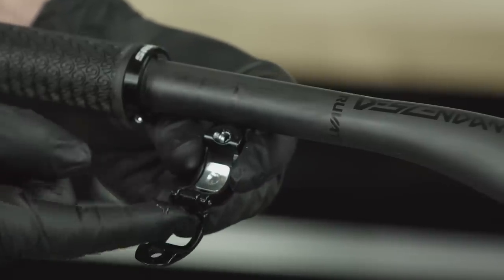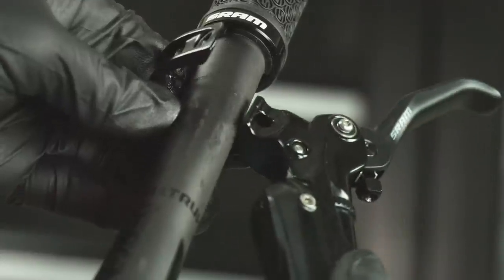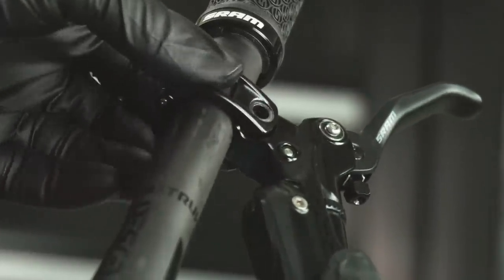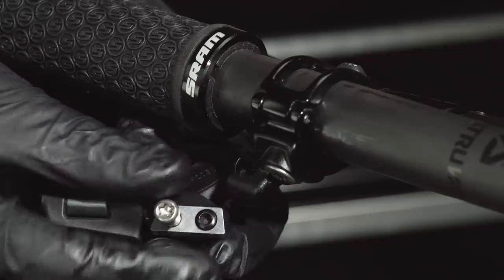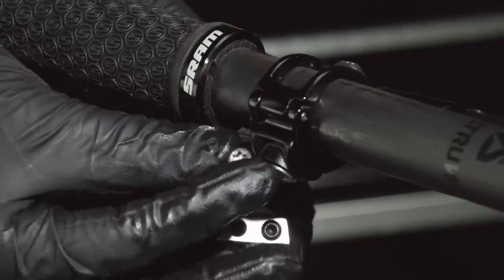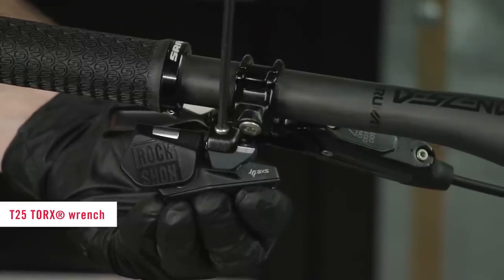Apply friction paste to the mounting surface of the clamp and the brake lever. Install the brake onto the handlebar in the desired location and tighten the bolt. Remove the controller mounting bolt and install the controller to the MatchMaker X clamp in the desired position, then tighten the bolt.